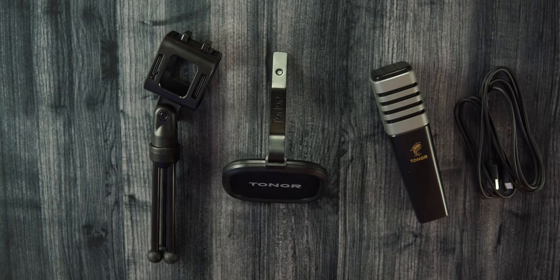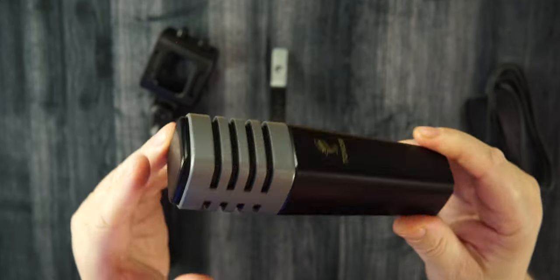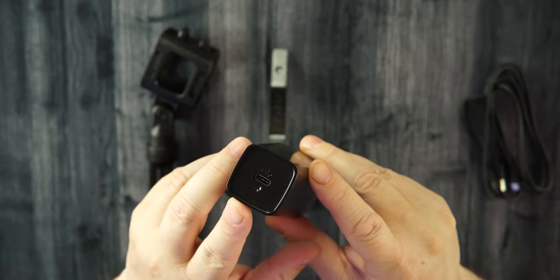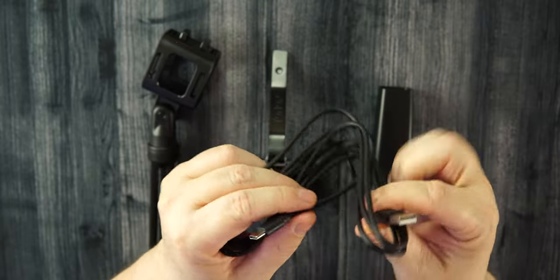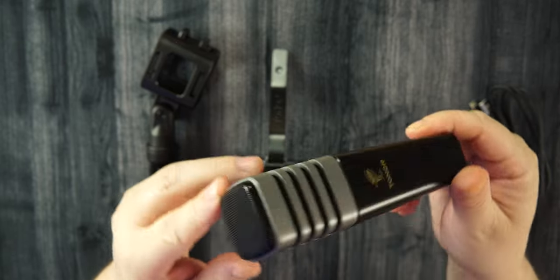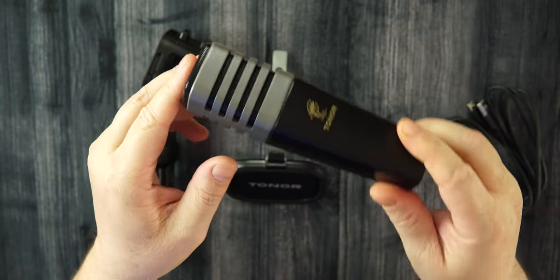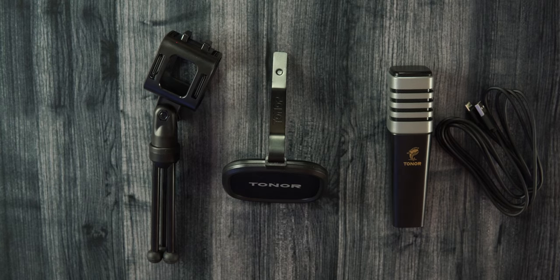Let's check out what we get inside of the box. The microphone, of course. Black and gray color, a plastic build, but it doesn't feel cheap. There's a USB-C port on the back, and this is your cable — USB-C to USB-A. This will plug directly into your computer and you will control everything from your computer. There's no gain knob and no mute switch on this mic. It's just plug and play — connect it to your PC and you are good to go.